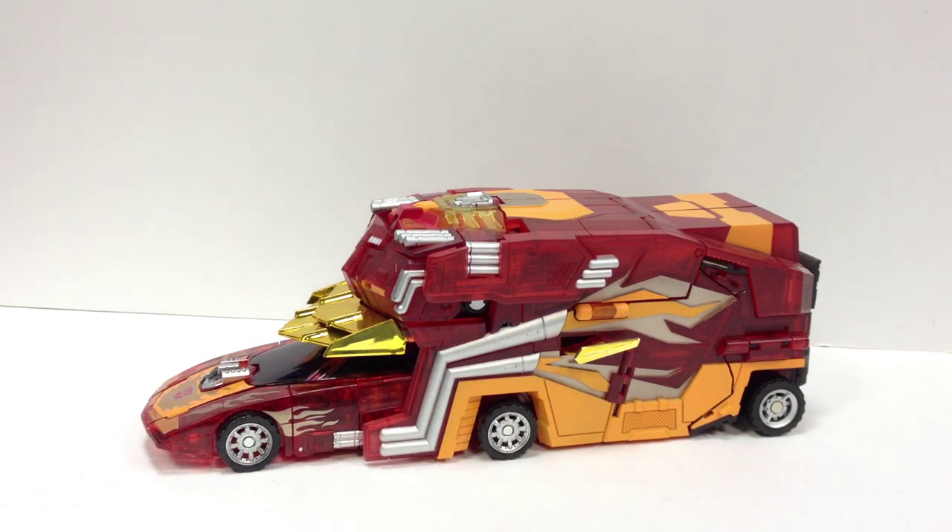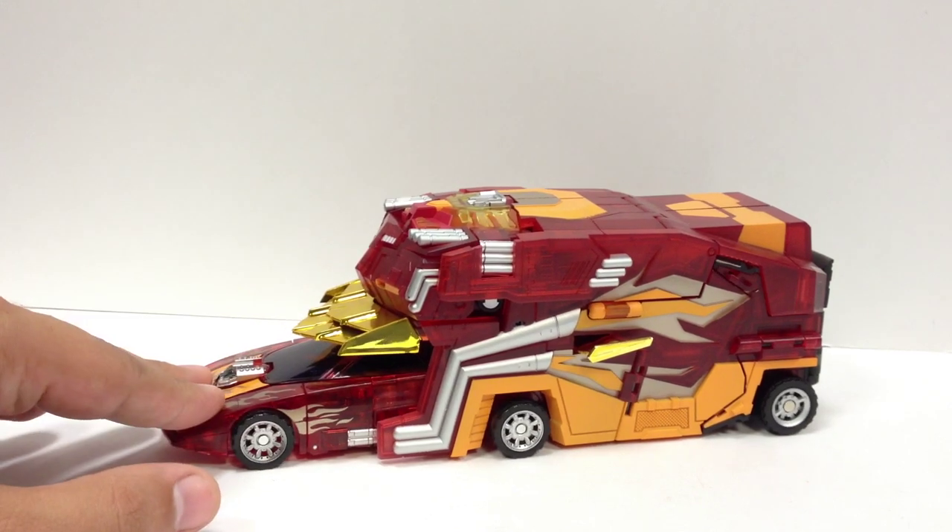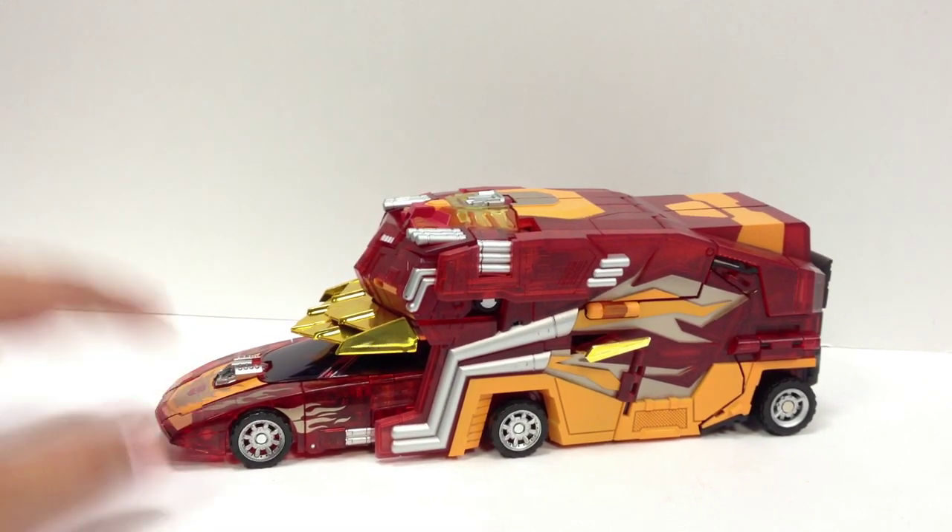Here is the video review for the FansProject Protector Armor — this is the crystal version. This is one I haven't done yet. It's pretty much the same as the original version, only now it is translucent, see-through plastic with some paint on it, to go with the Sons of Cybertron Henkei Rodimus.